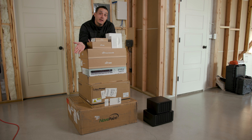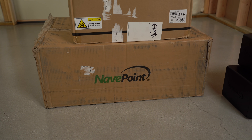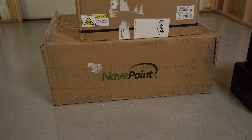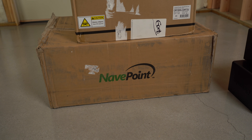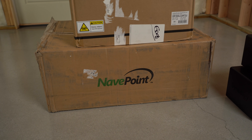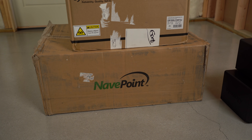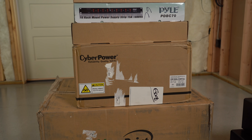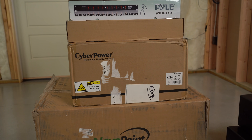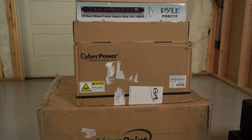By the end of this video, hopefully we have a functioning network cabinet. At the bottom here, you can see a network cabinet — this is the NavPoint 15U. It is wall-mounted capable, but it also comes with wheels that you can roll around on concrete. It also has fans at the top. Next, I have the CyberPower uninterruptible power supply that is rack-mountable. It's a 1500 VA. This was a pretty substantial purchase on my part — they're pretty expensive in rack-mountable form.